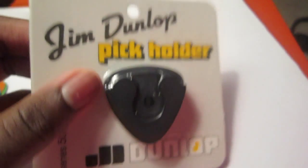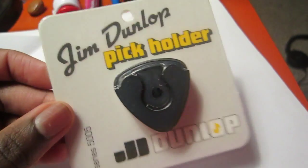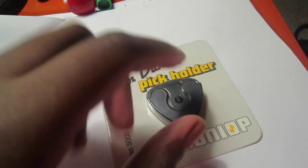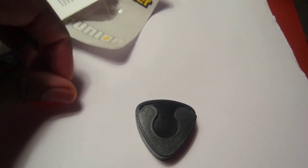Hello everybody! This is my new pick holder that I got from my local music and art store, and I'm so in love with it. I wanted to share the opening of it with you guys on YouTube. That's what it looks like opened — it's pretty cute. And here are the instructions on the back: just get the little tape off and glue it to whatever guitar you want to put it on.